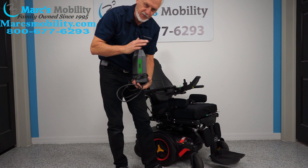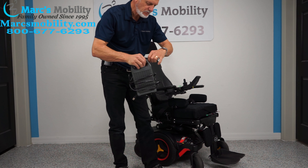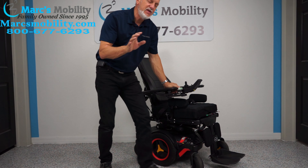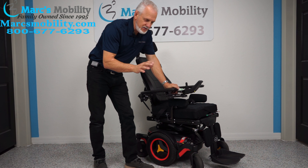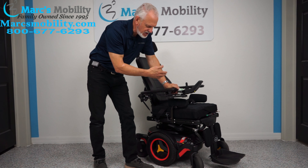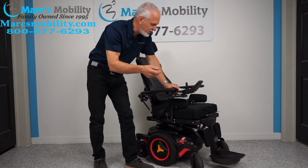To charge the batteries, take your Permobil charger and plug it in right below the joystick. Once it reaches 100%, it's fully charged. There are two batteries in this chair that give you up to 15 miles per charge. That distance depends on terrain, user weight, how you drive, and how many functions you use — so you may get more or less than 15 miles.